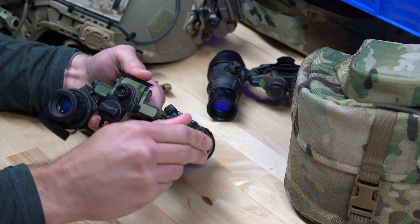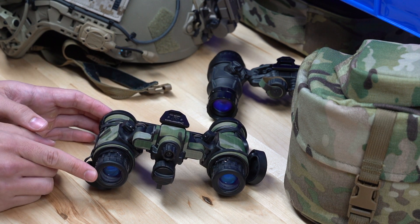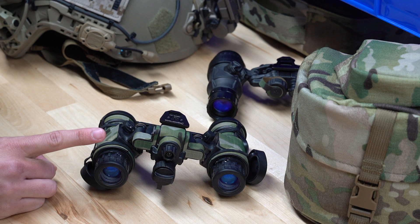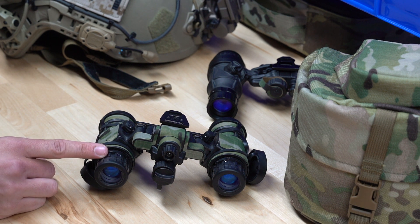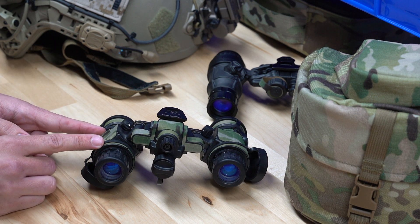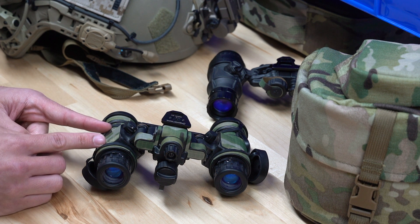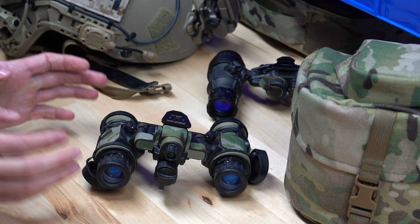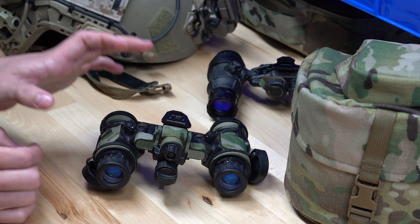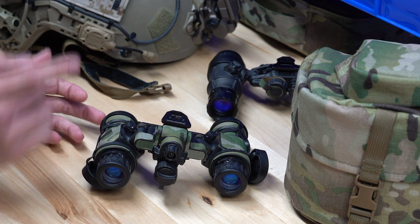The PBS 31 Alpha uses proprietary optics from L3 — a big difference from the DTNVS. Optics are something a lot of people overlook, but they're very important because they play a major role in overall system resolution. System resolution comes down to two main factors: the glass and the tubes. Even if you have the best tubes in the world, poor glass cuts your overall resolution because you're looking through two pieces of glass. One of our favorite things about the PBS 31 Alpha is the optics are incredible — you will notice a definitive difference compared to PBS 14 optics.